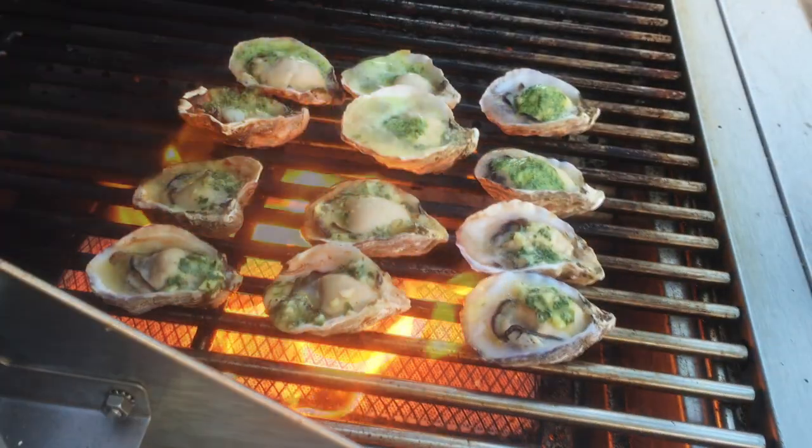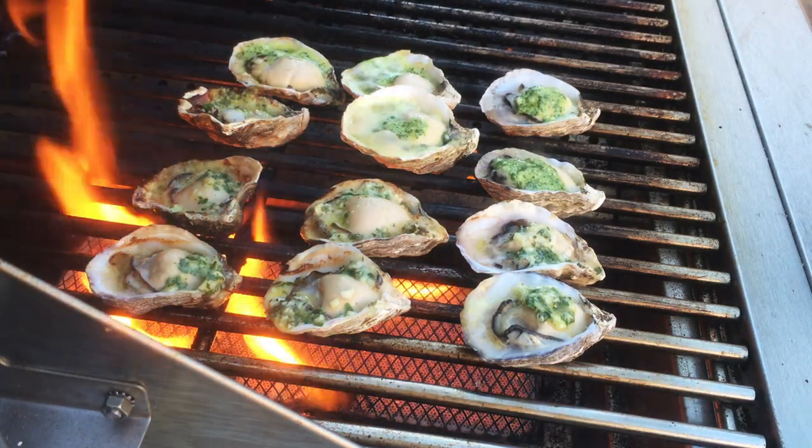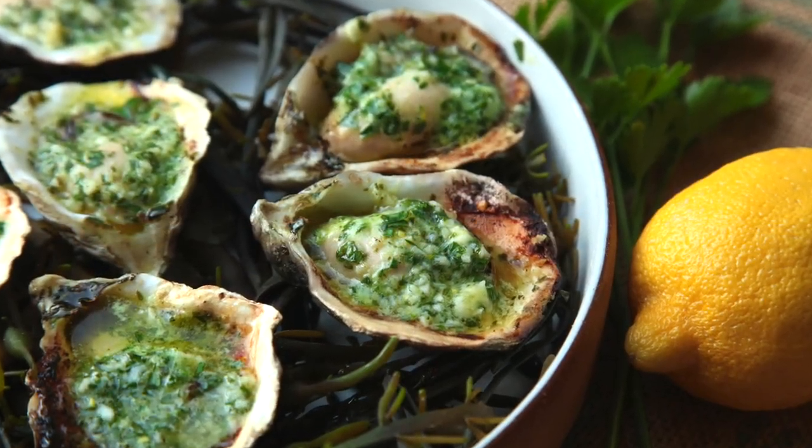The real key here is that you don't want to overcook those oysters. Just about two minutes and you're done. As soon as they start bubbling you want to start to take them off the grill. It's okay if the tops of the oysters are still a little bit raw — as long as the butter is hot and melted they'll be delicious.